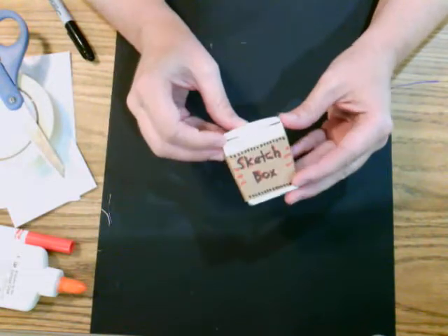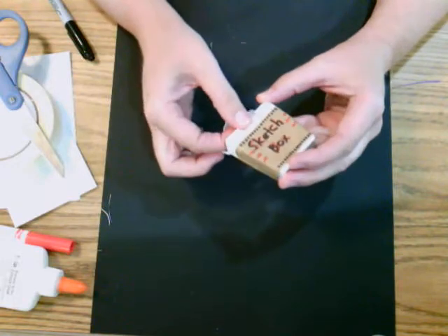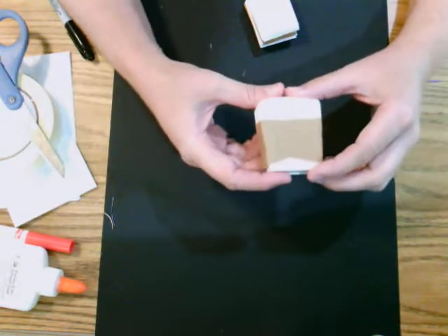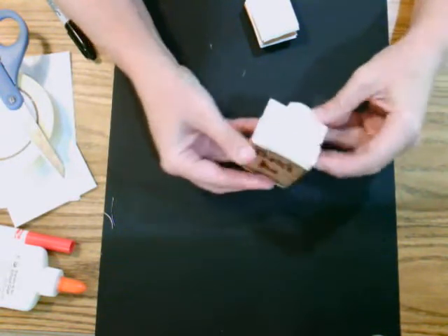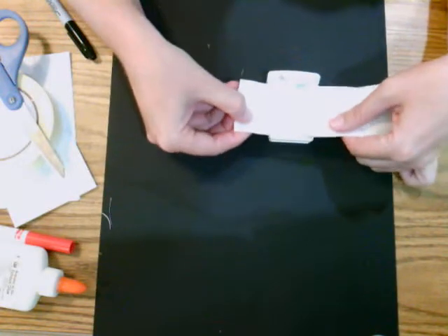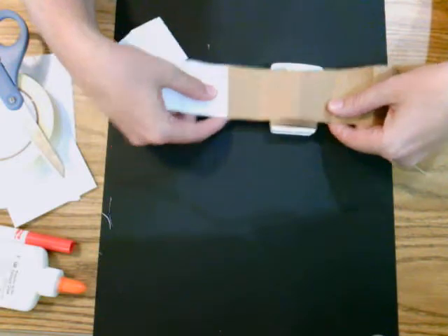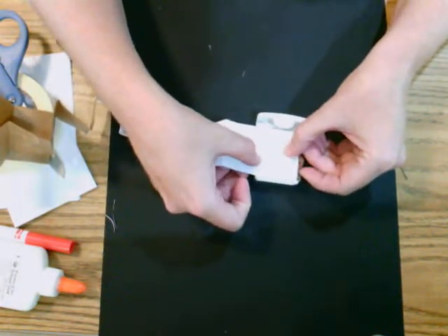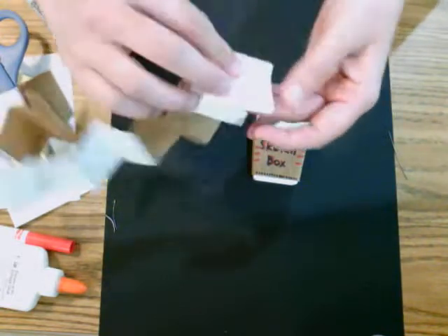For the next example: a little box — this one was a floss container. When I was done with my floss, instead of recycling it, I reused it. I cut a piece of paper, measured it so it wasn't overlapping, glued it on, and decorated the outside for my sketch box. For inside, I took strips of paper, measured them to fit, glued five strips together, and accordion-folded them. Now I have an accordion sketchbook inside the floss container.